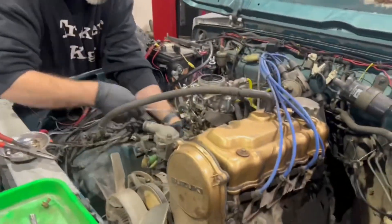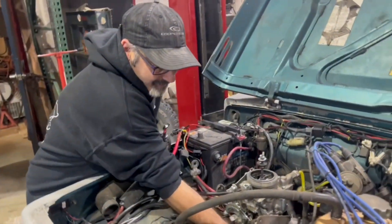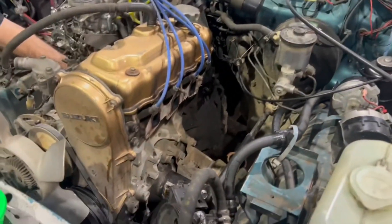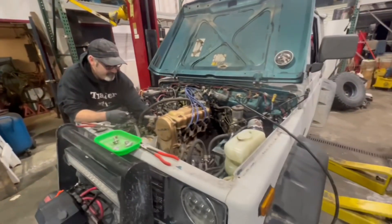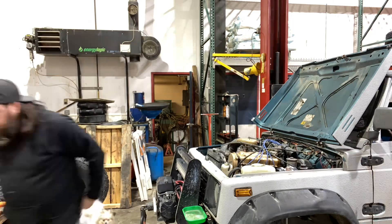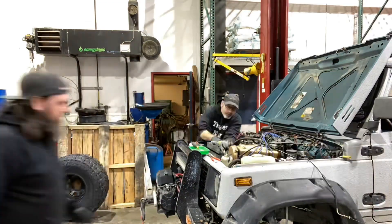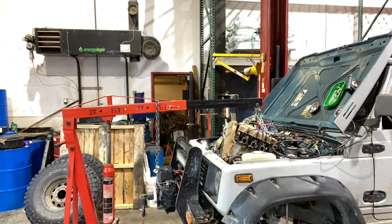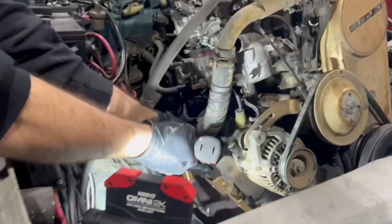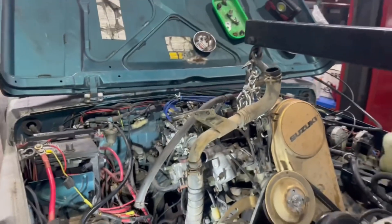Alright, we're getting it. Kevin's disconnecting stuff off of his motor. We got the radiator out. Kevin's disconnecting some fuel lines and the starter, and I have engine mounts undone, transmission's undone. We're getting close.